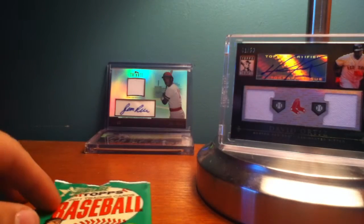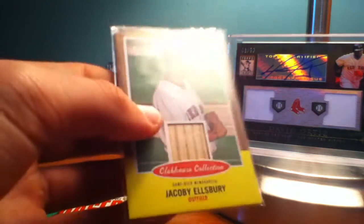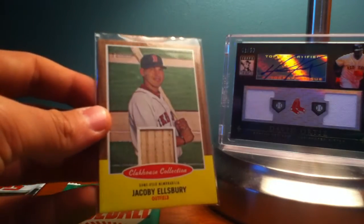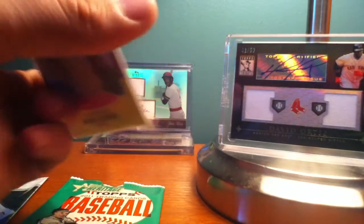I'll get you started with the Heritage first. I'm not going to show you any of the inserts or anything like that, but the first hit was a Jacoby Ellsbury Clubhouse Collection relic card. I'm excited about that one — I really like it. So that was the first one.